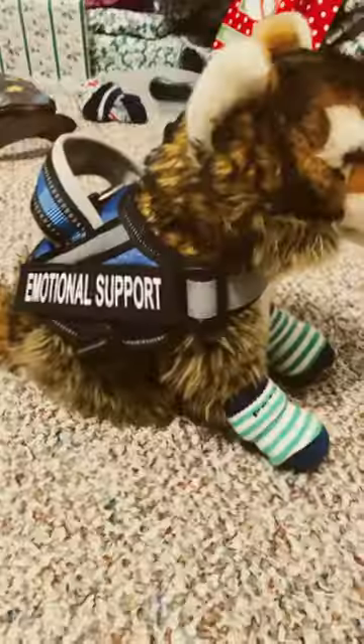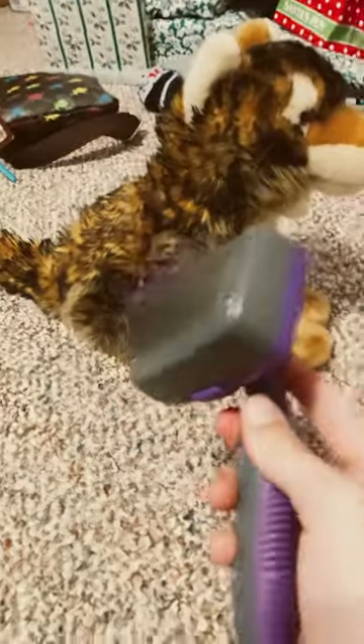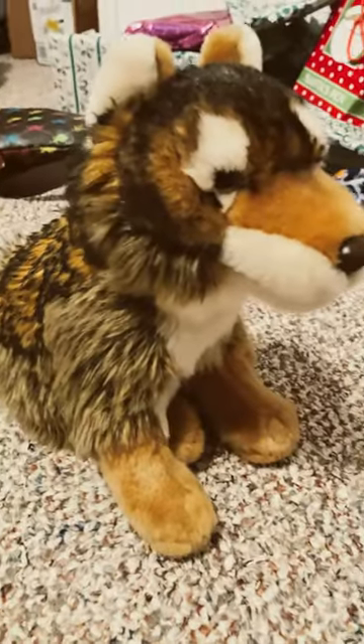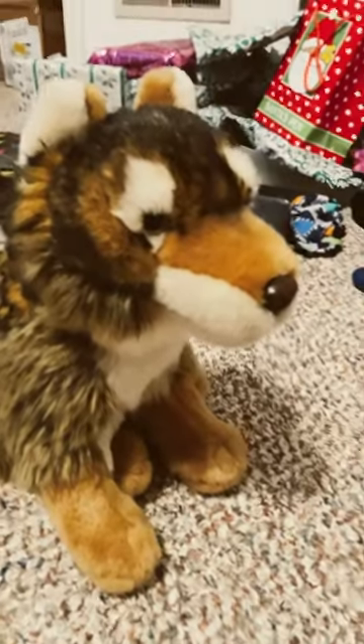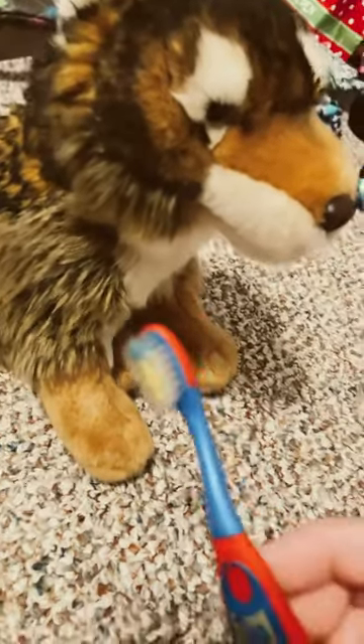After our walks, we take off his gear and give him a quick brush. We use this slicker brush on the long parts of his fur, like right here — especially the tail. And for the shorter furred areas, such as his muzzle or his feet, we use this toothbrush made for toddlers.